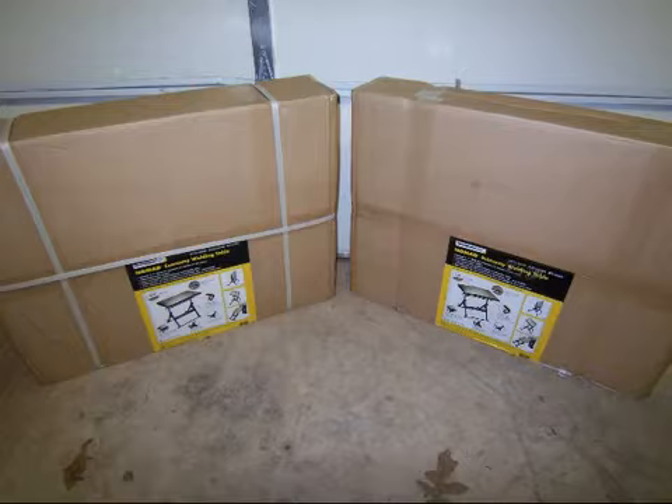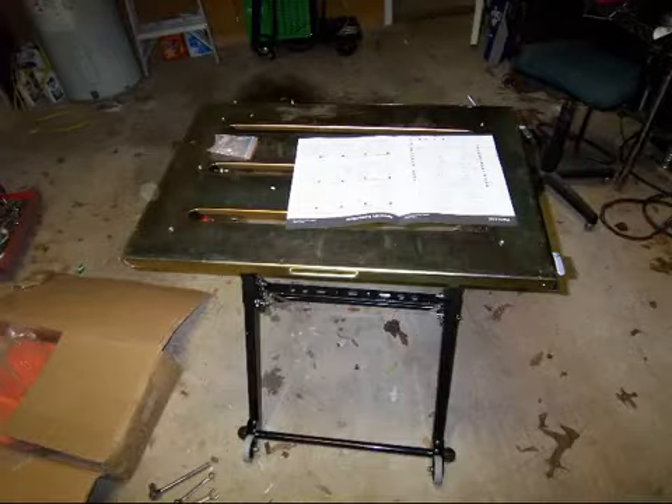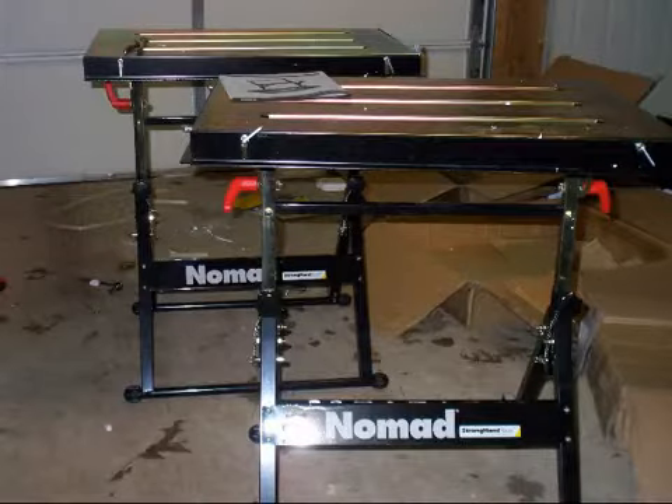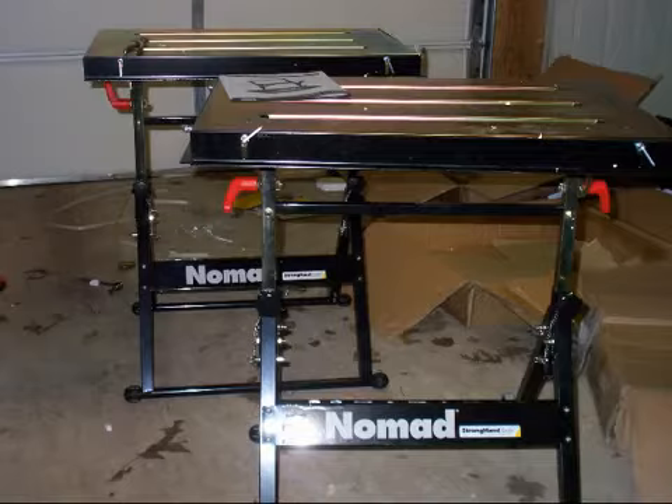I bought two of them, and I bought them from Northern Tool, and I picked them up at the store to save on shipping. I went to put them together just about an hour ago, in fact. It took me about 45 minutes to put two of them together. The first one went a little slower than the second one — the second one probably took half the time — but they're not bad, just like putting toys together on Christmas Eve for kids.